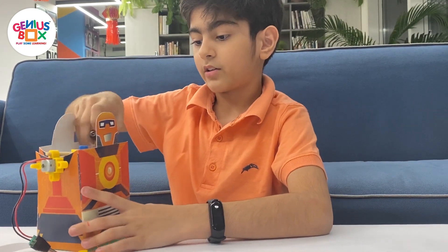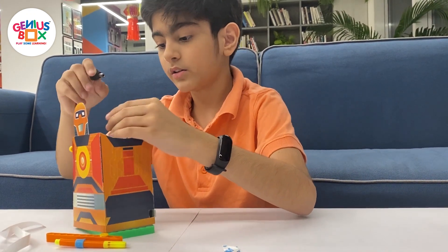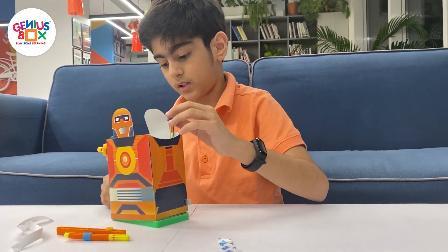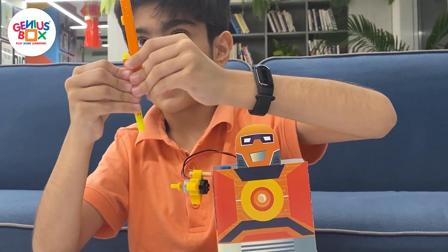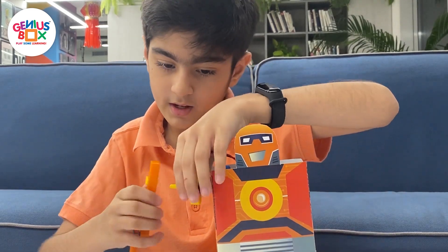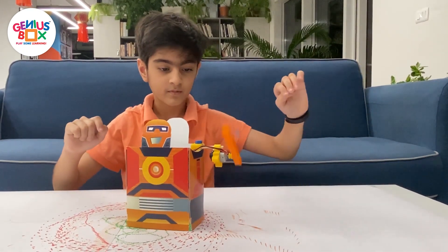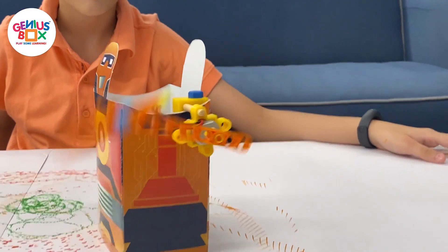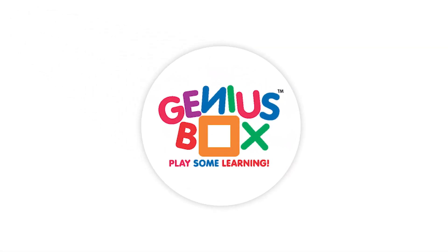Take out the battery cord and connect the battery cords like that. And now we're going to see how the Clock Bot moves. I'll see you guys later — bye, bye, thank you!